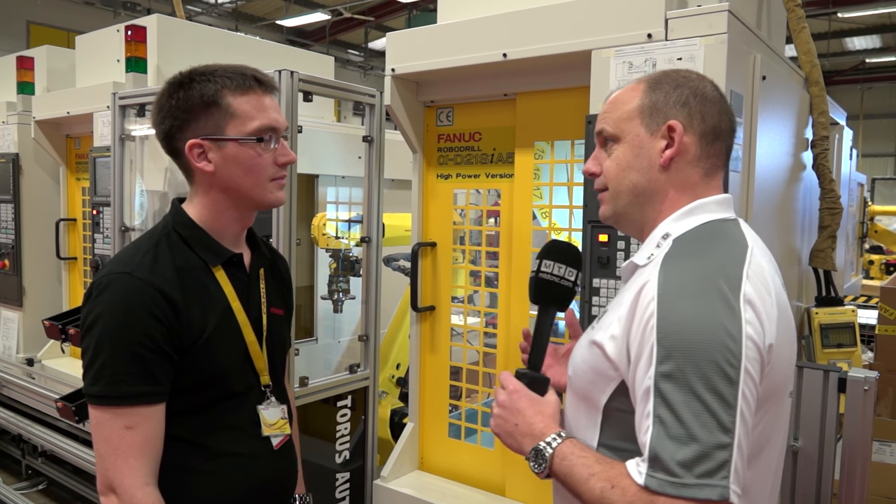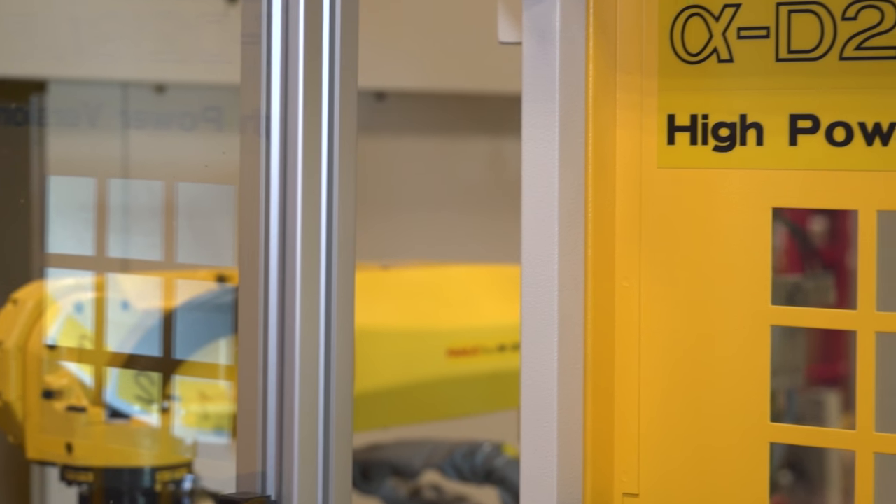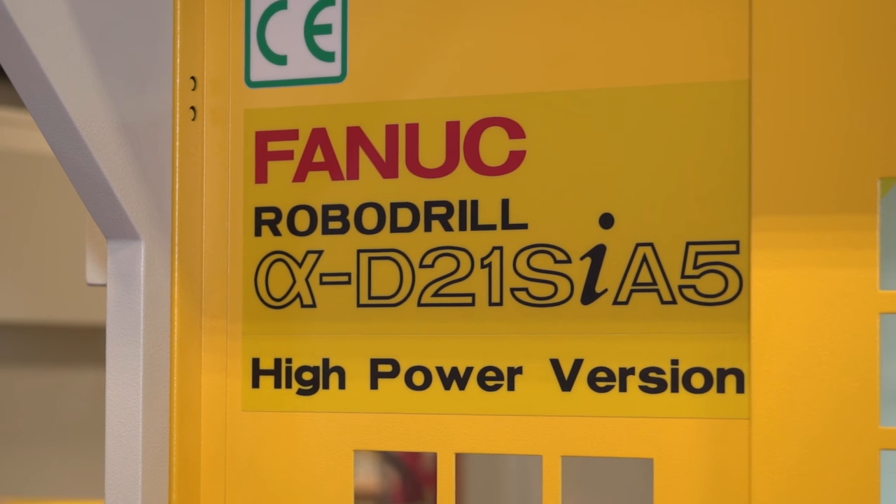James, robotics and automation from FANUC is a big way of improving productivity and basically saving money. I want to know more about plug-and-play though — how easy is it to integrate a robot onto a machine of this nature, like this high-power version RoboDrill we've got?